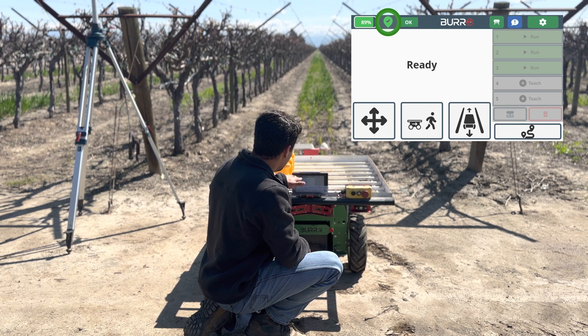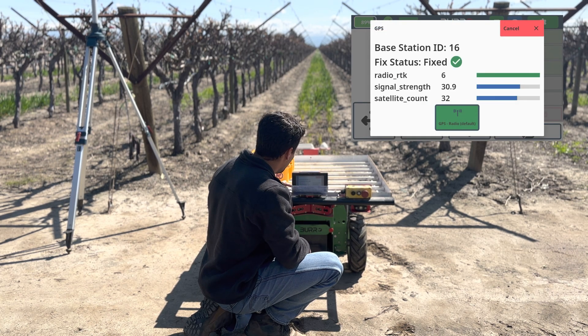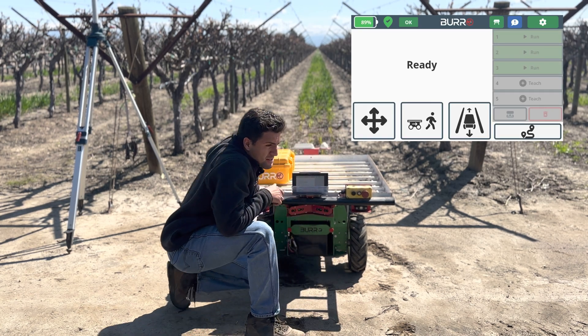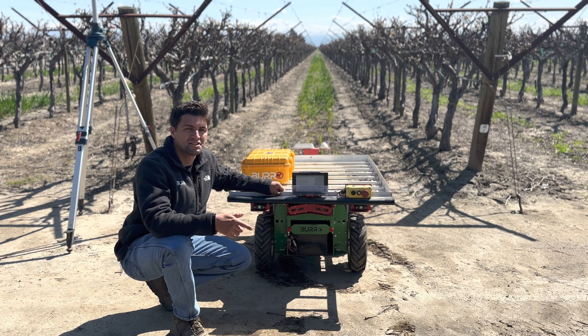Go back home — the green check mark should appear on the main UI. If you click it, all of your stats should be good to go and the green check mark should still be there. That's how you tag your Burro to the base station. Thank you for watching this video and stay tuned for the next one.